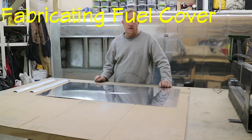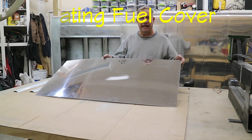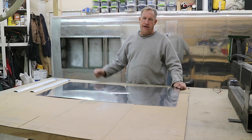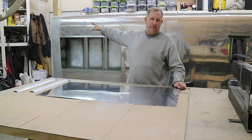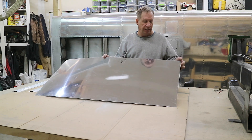I'm starting on the fuel tank cover. Well, I've already started on it because I cut out the blank and I drilled it while the wing skins were off. You basically taper clamp it in place and then drill from the back side so all your screw holes will be in the right place.